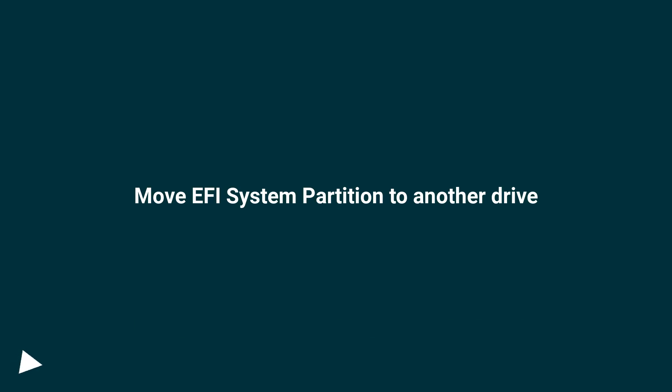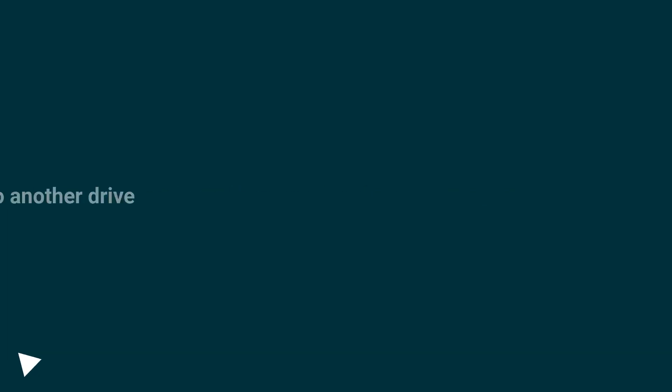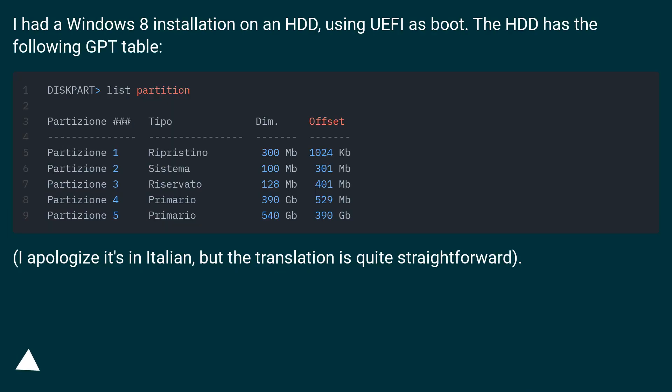Move EFI system partition to another drive. I had a Windows 8 installation on an HDD, using UEFI as boot. The HDD has the following GPT table.